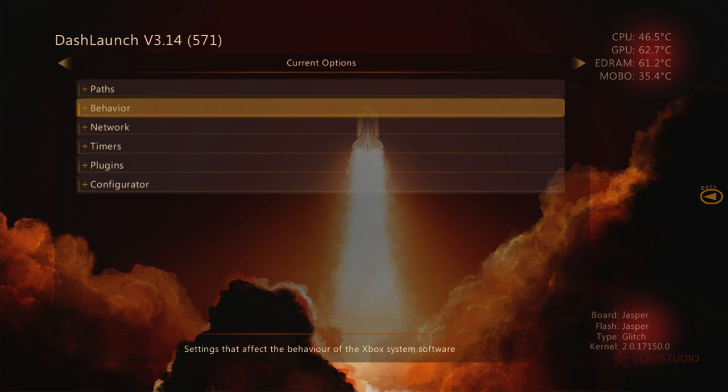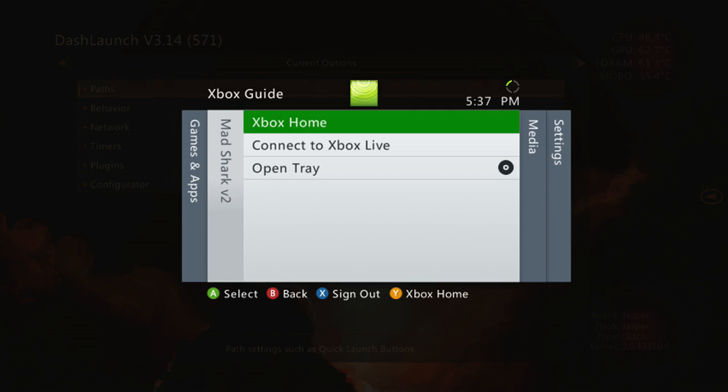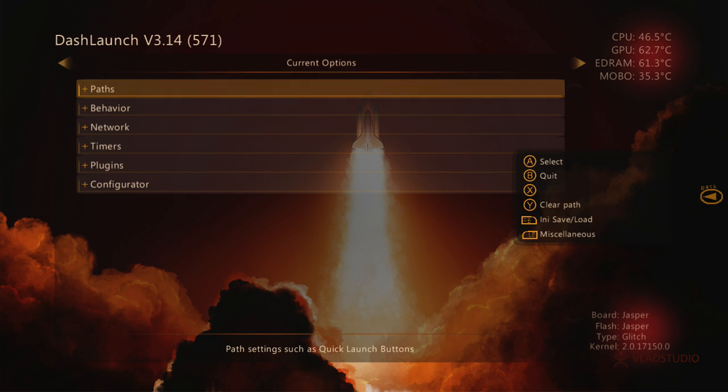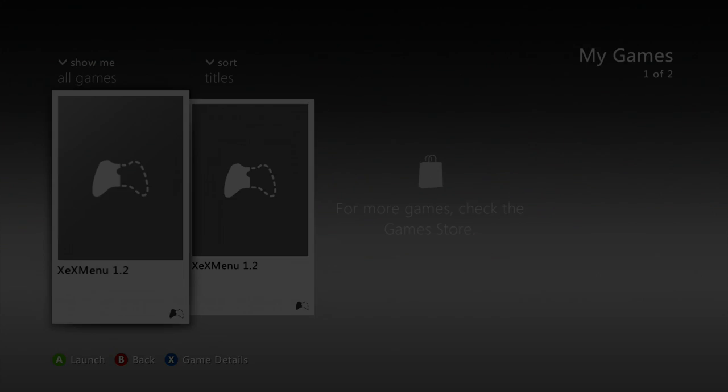If you try to connect online right now and your console's never been online, it should be online right now if you actually try to connect. My console is actually banned because of my KVs - it took a crap on me. I'm actually going to show you guys Freestyle Dash before I go to the computer.